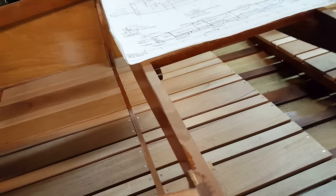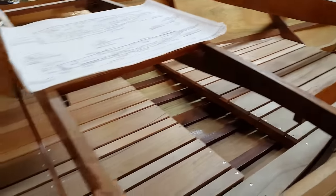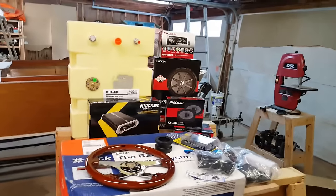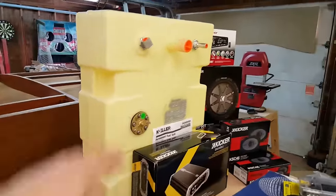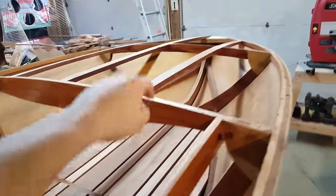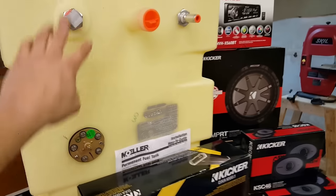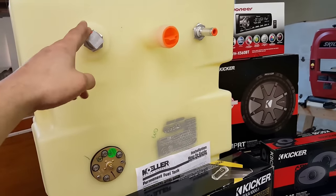All the floor planking is done and it looks fantastic, so we're getting ready to move on to other things. Let's talk about what we bought this month. Here is my Moeller 12-gallon tank — not very deep, not very wide, not very tall, just the perfect size to slip up underneath resting against frame five and a half. It's got a fill spout, a breather spout, and a fuel outlet to the engine. It also came with a sending unit.